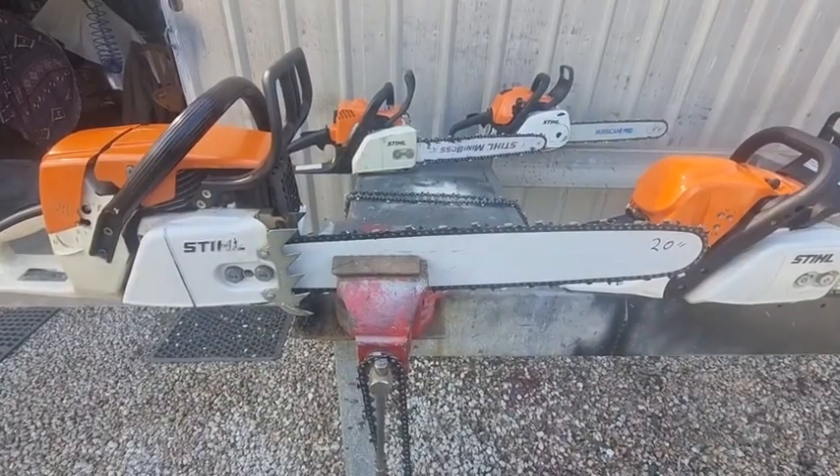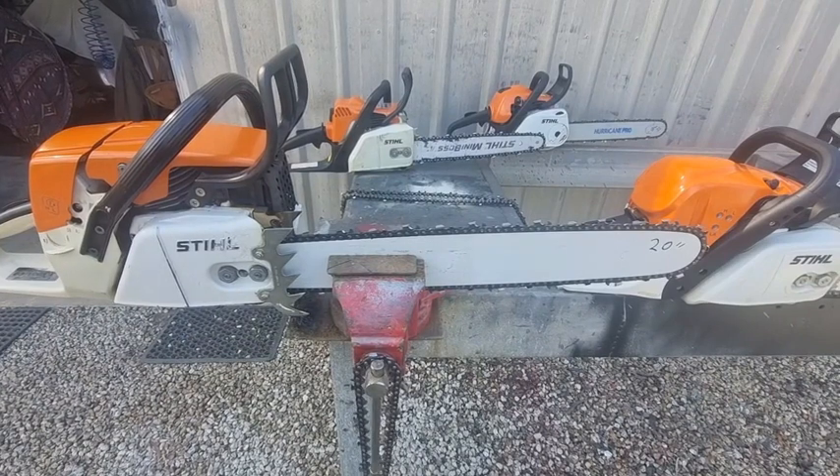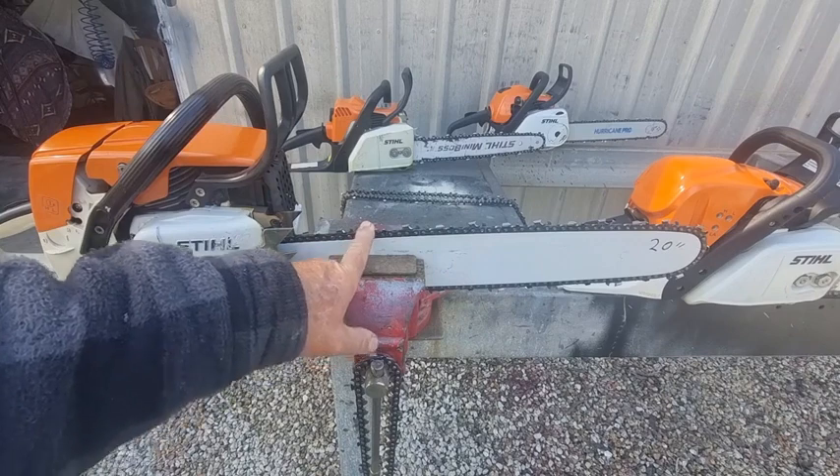If you've got a 20-inch bar and you add 30 percent to the length, it comes to 26 inches. So you can use a 25-inch or a 24-inch bar — bars come in different sizes. That's a 25-inch bar called a Hurricane Pro, and you can use 24, 25, or 26 inches depending on the manufacturer. You can certainly go bigger, but you want a skip chain.